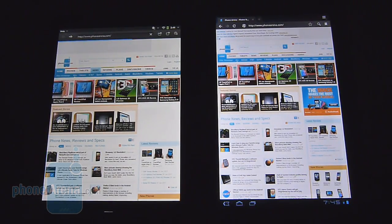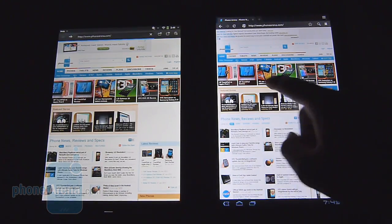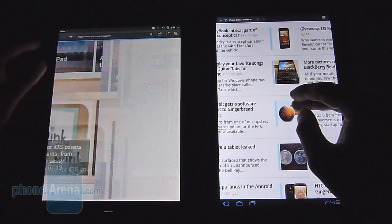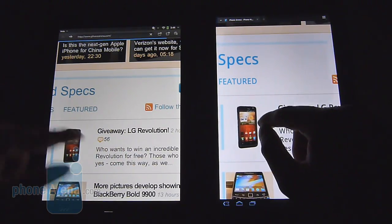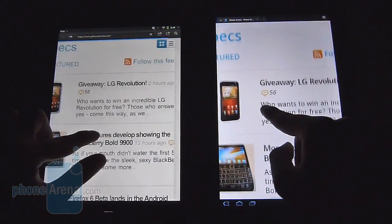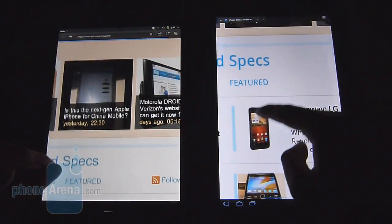Looking at our website on both displays, the HP Touchpad produces warmer, more yellowish color tones versus the cooler tones on the Samsung Galaxy Tab 10.1. You can especially see it with white — the Galaxy Tab 10.1 has a slight blue tinge while the HP Touchpad has a yellowish cast. Clarity and detail are similar, but overall you get a little bit more saturated colors with the Galaxy Tab 10.1.